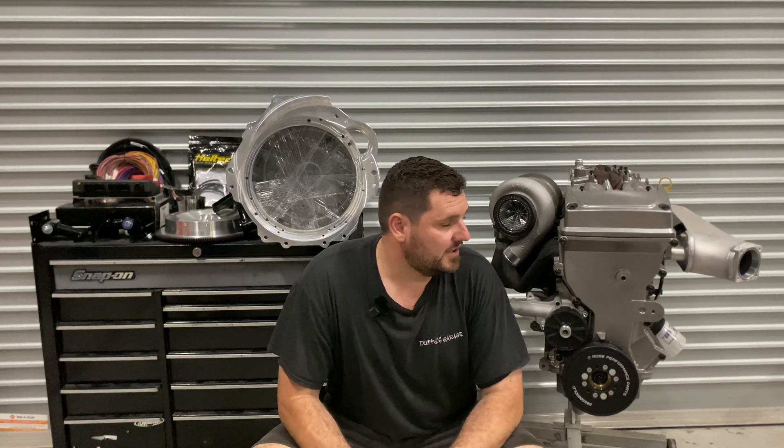Hey guys and welcome back to the Duffy's Garage YouTube channel. If you're new here, this is kind of the stuff we play with - Barras and all sorts of stuff. If you're interested, like the video and subscribe to our channel.